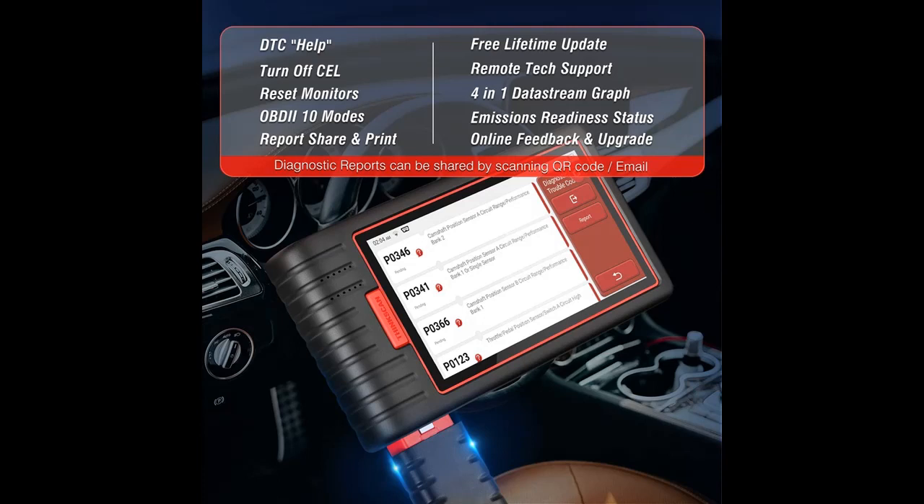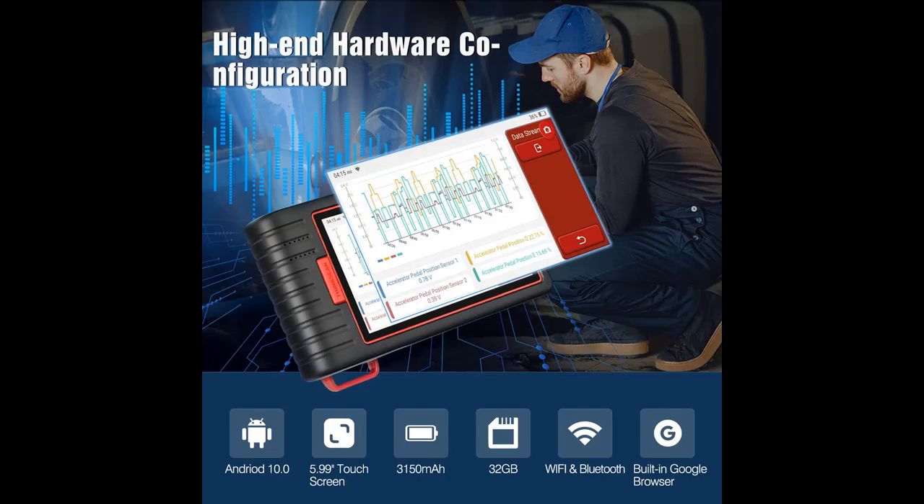Additional services include battery matching, ABS bleeding, EPB reset, DPF regeneration, gear learning, IMMO matching, disable lost keys, add new keys, injector coding, TPMS reset, and more.